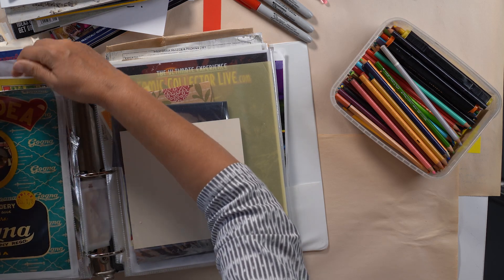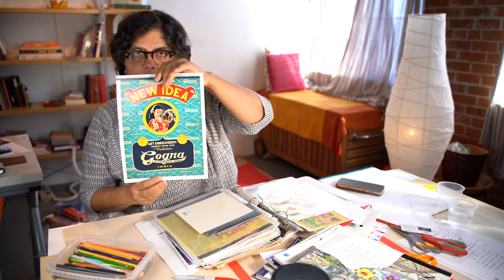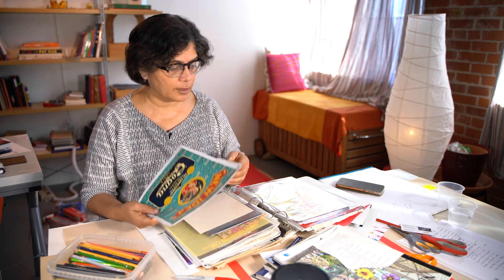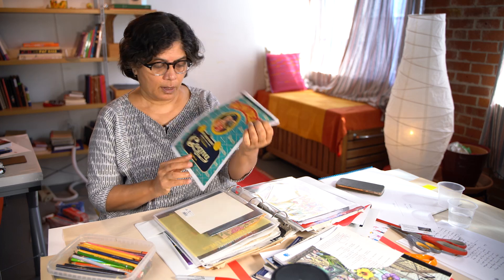I love this image. This is an image from an ad for a sewing machine, and my mom loves to sew. One thing I always do is make copies of the images — I don't use the original because I might need to use it again. So this is a color copy of an ad for something to do with embroidery.